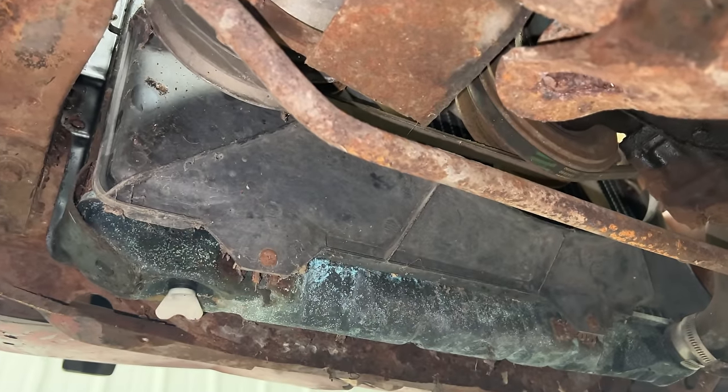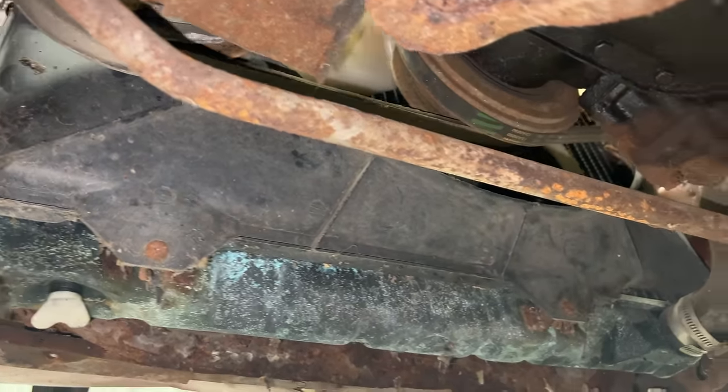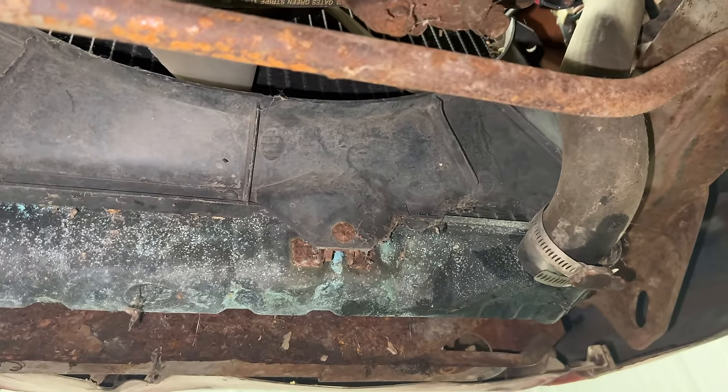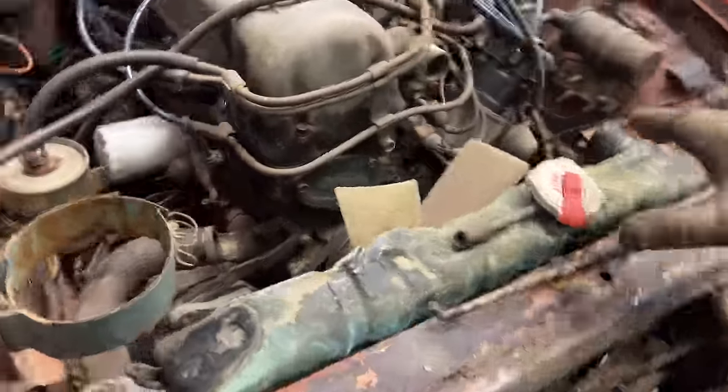To get the radiator out I had to take the air cleaner out. I also had to take the AC condenser out and then I could get to the four bolts which go from this side into the radiator. To remove the radiator, the fan shroud is in two pieces — there's a top half and a lower half — and you will have to undo the bolts to remove the fan shroud before the radiator can be lifted out of place.